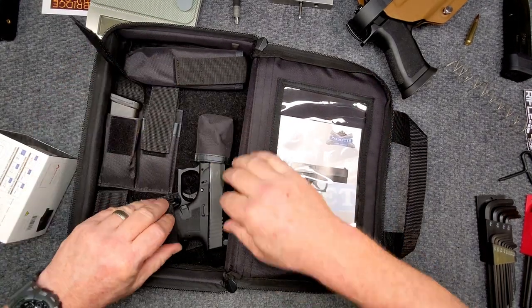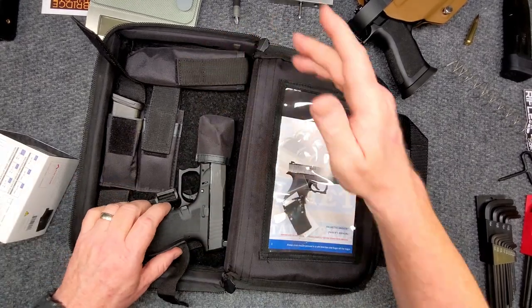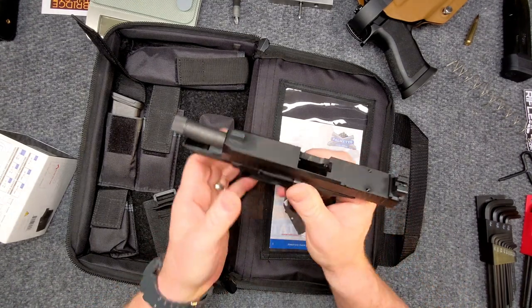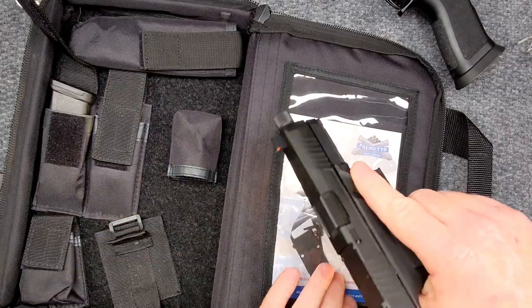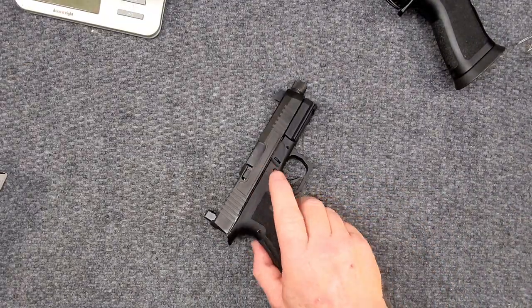The pistol comes just like this with a nice little strap right here. You've got a lock in there and that's it. Let's go ahead and double check, triple check — she's clear. The reason I do that, guys, is I have had dumb things happen to me in the past.